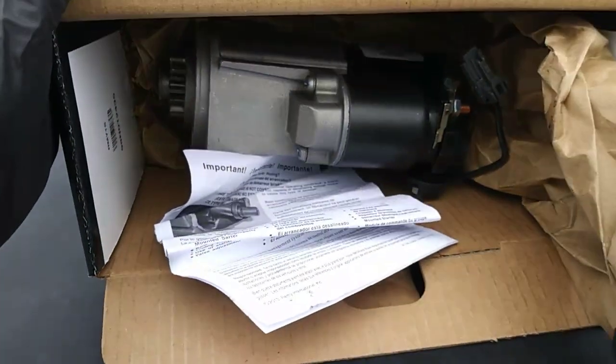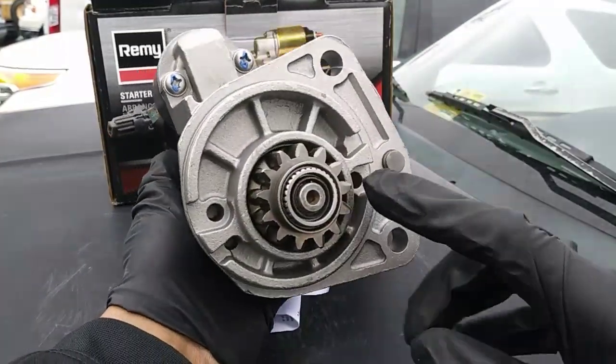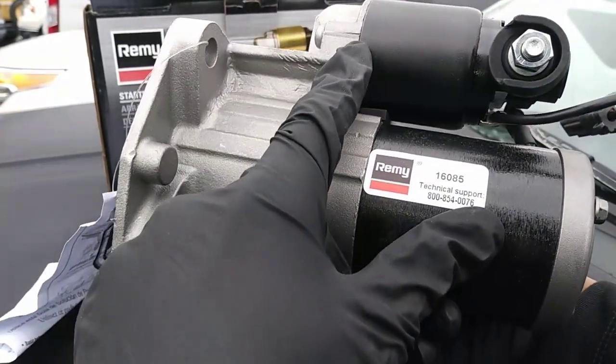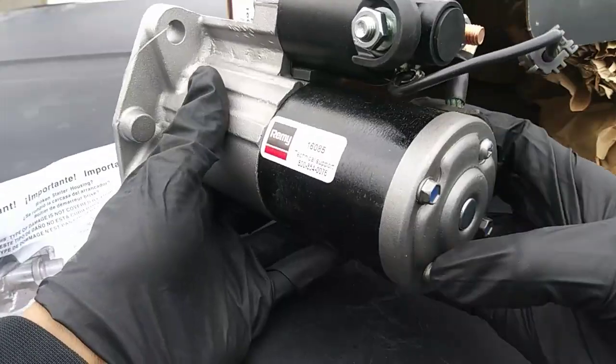So this is a starter. When you turn the ignition switch this becomes energized — there's an electromagnet inside the body that when engaged pushes out a rod the pinion gear is attached to. This gear meets the flywheel and the starter turns. This action spins the engine over sucking in air and fuel while electricity is sent to the spark plugs igniting that fuel in the combustion chamber.